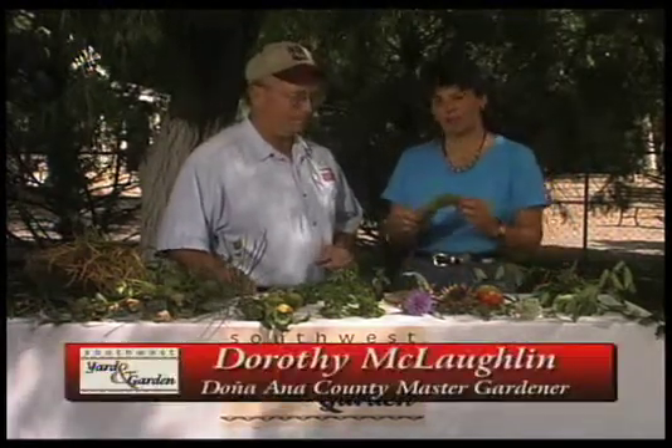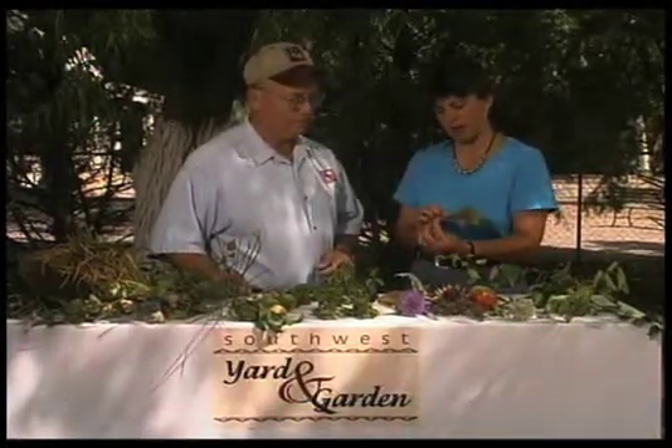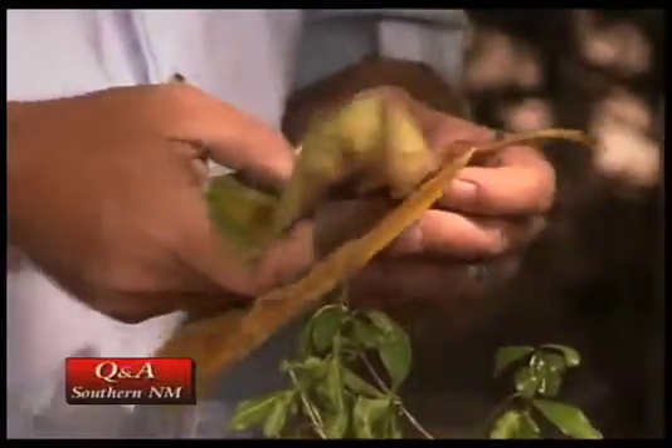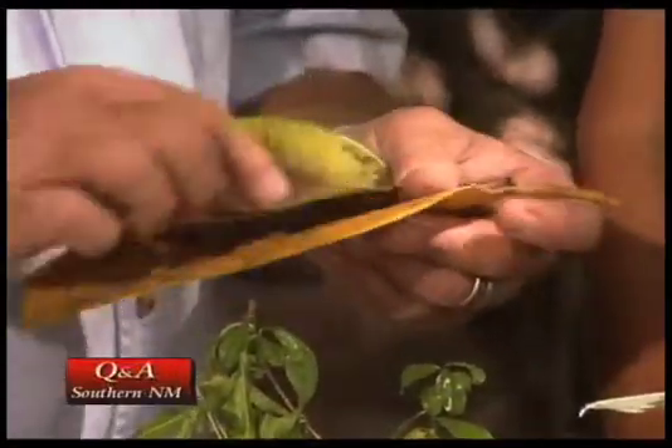I've got this rubber plant at my house and all the leaves are falling off. Some of them are green and falling off and some of them are this golden color. What's the problem here? I think with the browning along the center rib on this one, there might be a drainage problem in the pot.